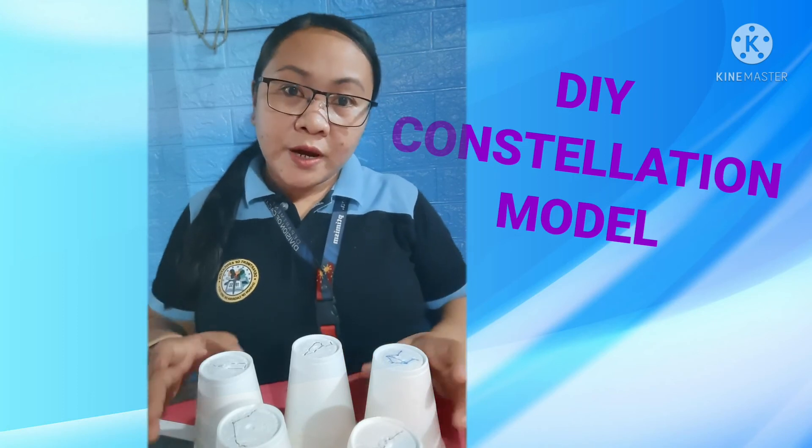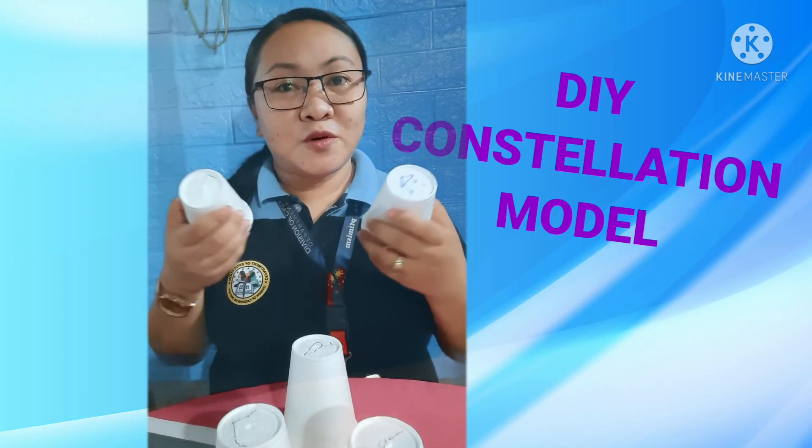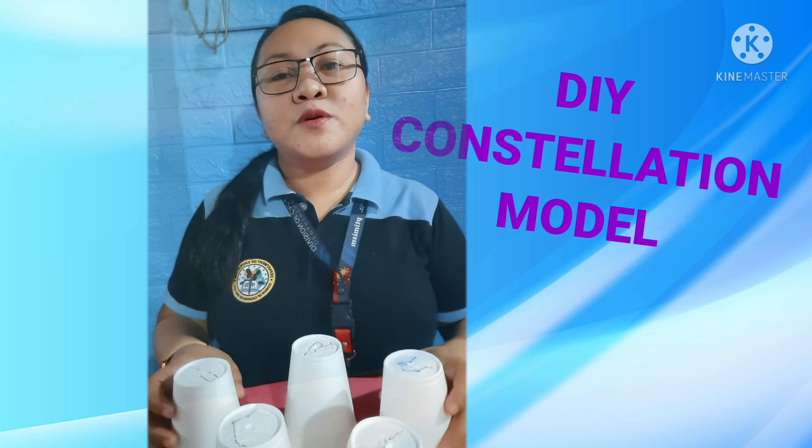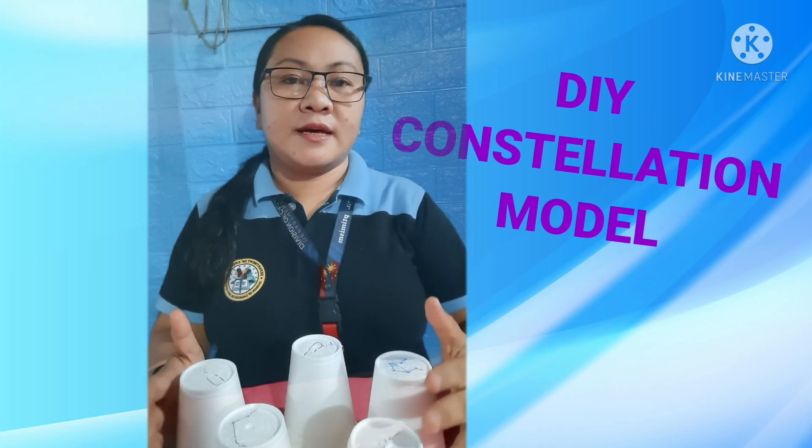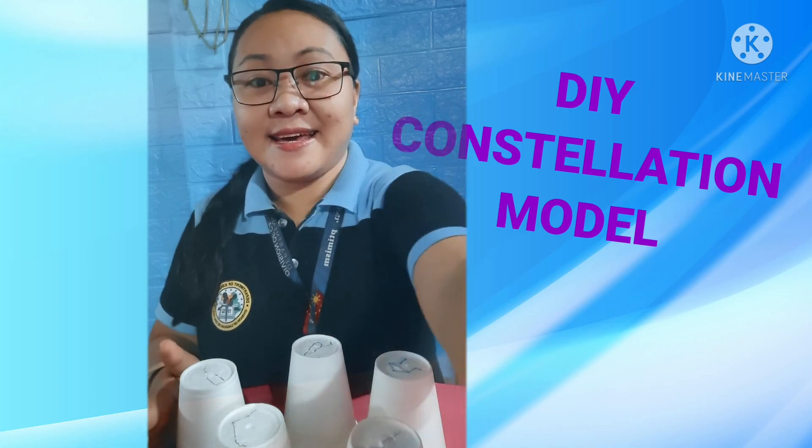So instead of throwing away your plastic cups, you know what to do! I hope you enjoyed this video. Thank you for watching — see you again next time, bye bye!